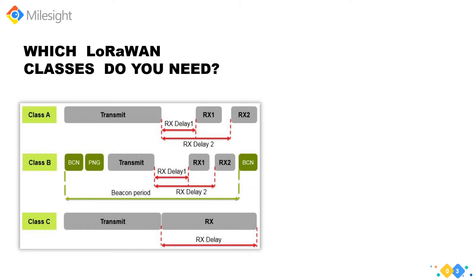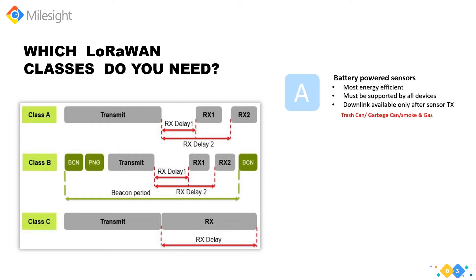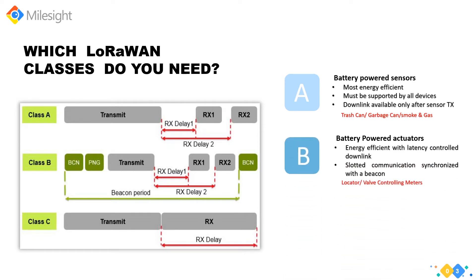Taking application needs into consideration, the LoRa Alliance defines three classes for different power usage strategies: Class A, Class B, and Class C. In Class A, the sensor is always sleeping until it is activated to send data, giving it the lowest power consumption. These sensors are usually battery-powered. Sensors like trash can monitors, garbage monitoring, smoke monitoring, and gas emission monitoring support Class A, because they only need to send data regularly.